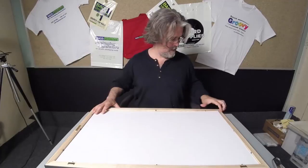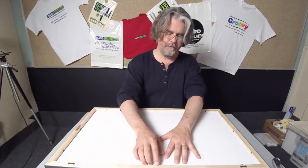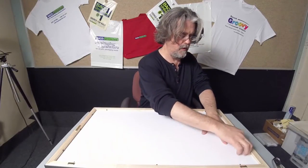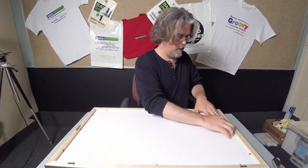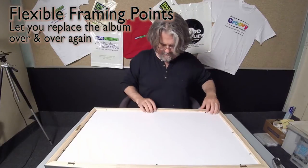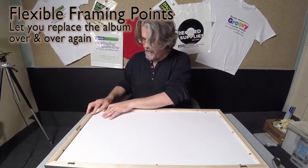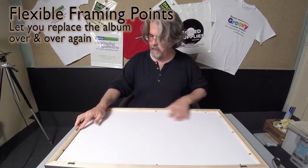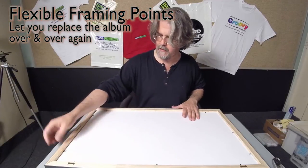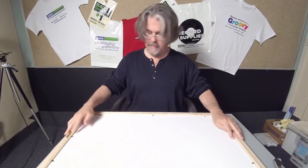Place this down carefully, make sure it's flat, and go through and push the stays down. The flexible framing points let you remove or change the album over and over again — you can lift them up and press them back, they won't wear out, and you can change your display as often as you like. Once you've gone through, make sure all your stays are tight against the back.